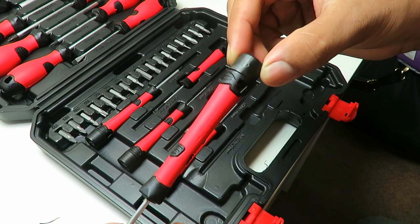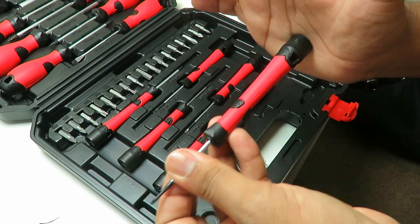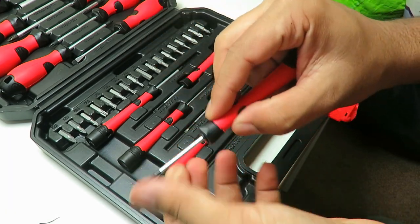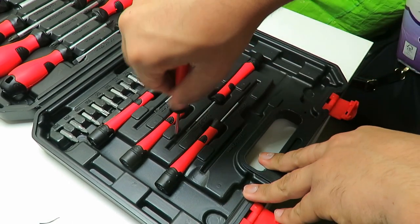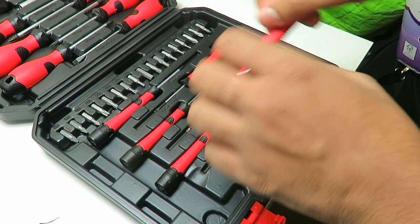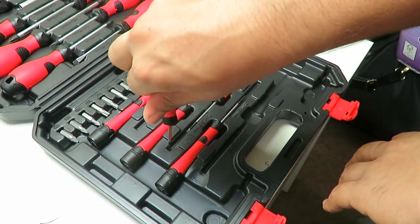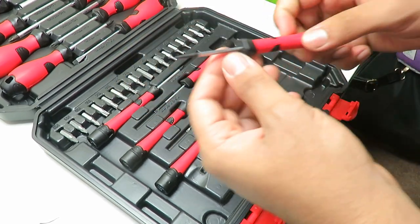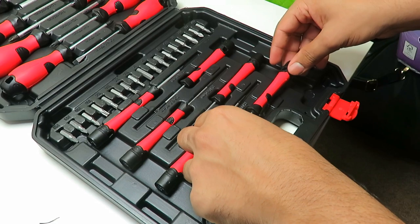I can actually spin the screwdriver without the top spinning. So if you're trying to drive into something, you hold the screwdriver against your palm and you can screw into something without the whole screwdriver turning in your hand. It's a really smart design.